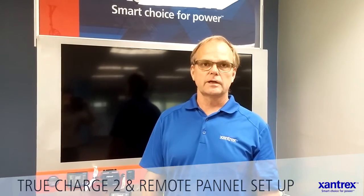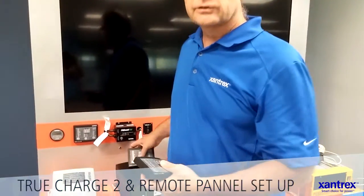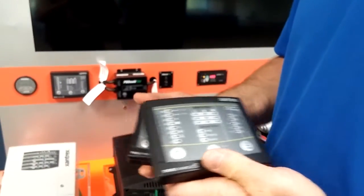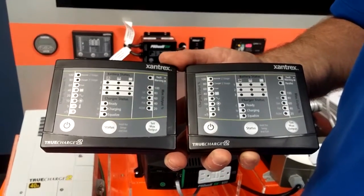Today I'll show you the TC2 charger and how to set it up with the remote panel. The TC2 charger has two generations: one that is not capable of remote parallel operation, and one that is capable.